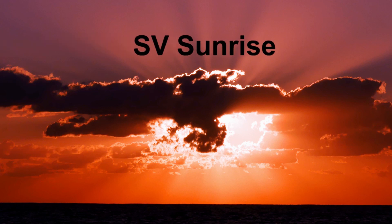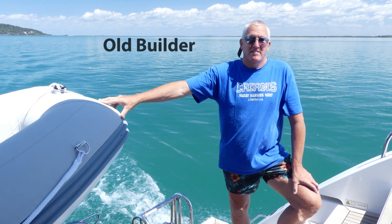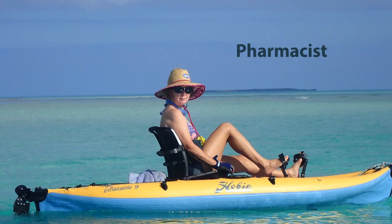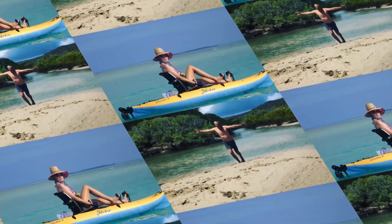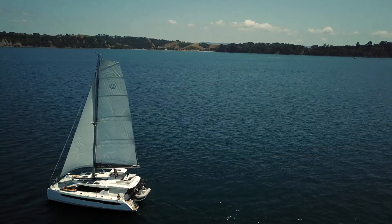Sunrise — the start of every new day and the name of our leopard catamaran. Come and join Russ and Margie as they jump into their adventure sailing the world.